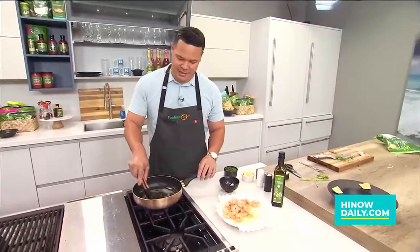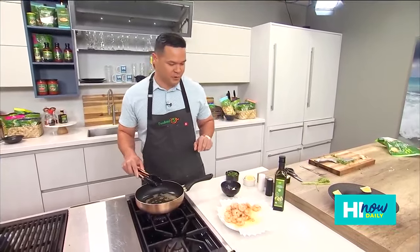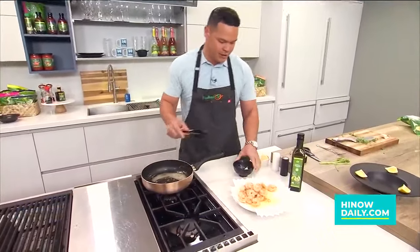Hey there. Aloha and welcome back to Hi Now Daily. We're here with another recipe from the Foodland Five. This one is courtesy of Chef Keone Chang. We cooked down our shrimp just a little bit, removed it, and now we're going to work on that nice brown garlic sauce.